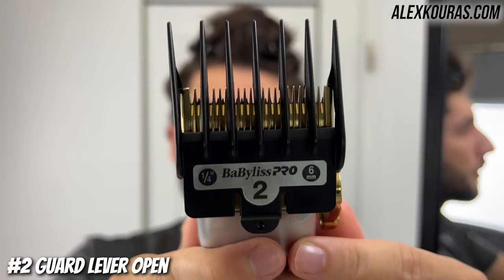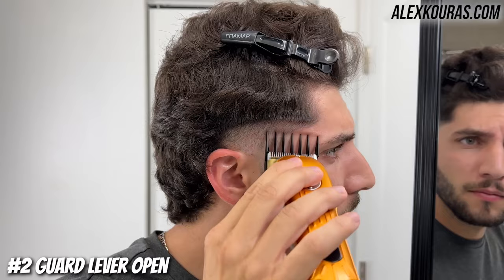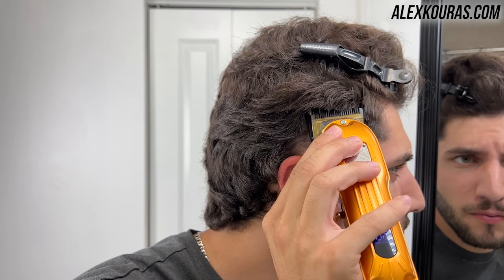Now using the number two guard lever open, go up half an inch from the previous guideline with a slight flick-out motion to cut off any of the longer overhanging hairs.